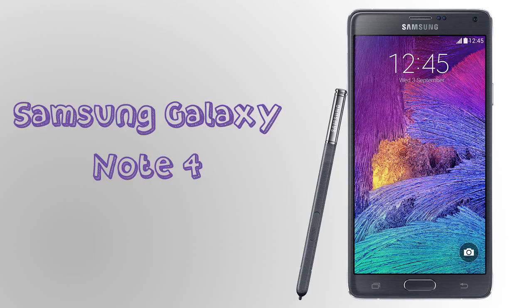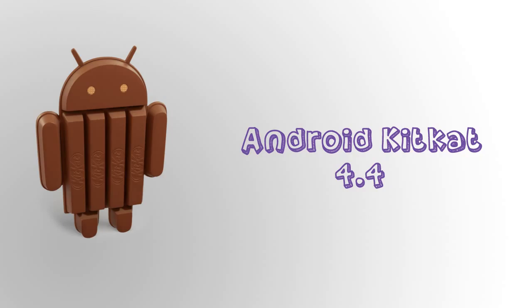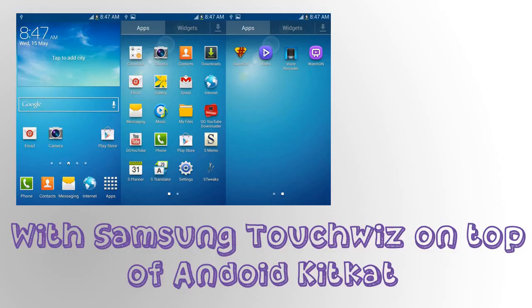Hey guys, it's me Ronald from Technique Box. The Samsung Galaxy Note 4 is here — Samsung announced it yesterday. Here is a picture of the phone and S Pen itself, with more pictures showing more colors and angles of the Samsung Galaxy Note 4.